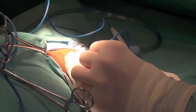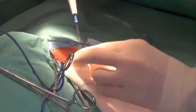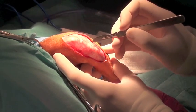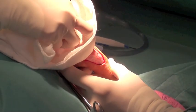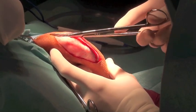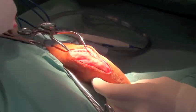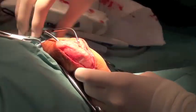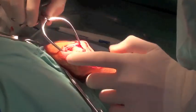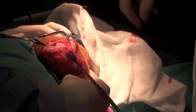A standard peripatellar incision is made. I find gelpia retractors really helpful to displace the patella medially and increase exposure to the joint.